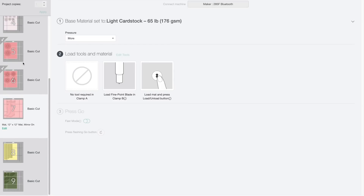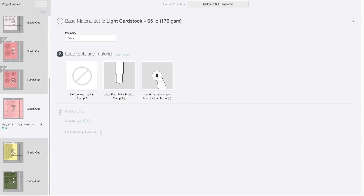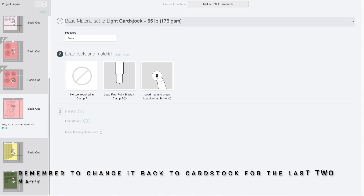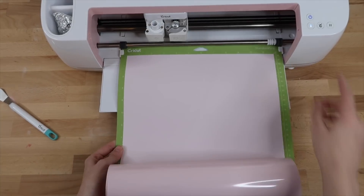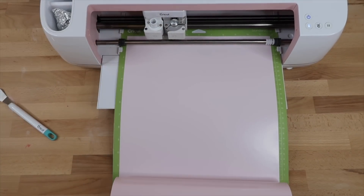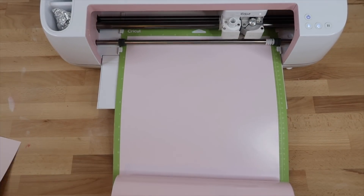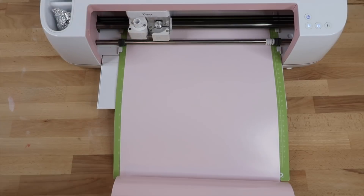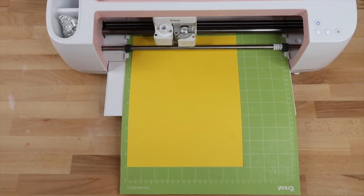The Cricut is cutting out the other colors of cardstock and here's how the flowers are looking. Now that the Cricut has cut out all the flower templates it's going to move on to the rain boots. I already clicked mirror and it says mirror on, but I need to change my material setting to everyday iron-on. I load my heat transfer vinyl shiny side down on the mat — I'm using Scissor Easy Weed and I can link this color down below. Lastly the Cricut will cut out the fringe center and the leaves.